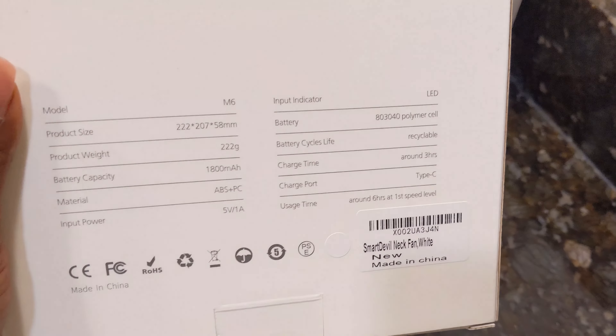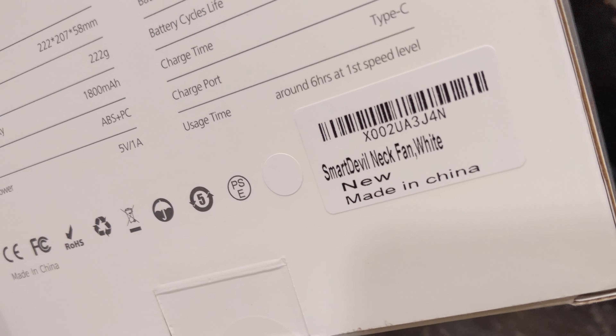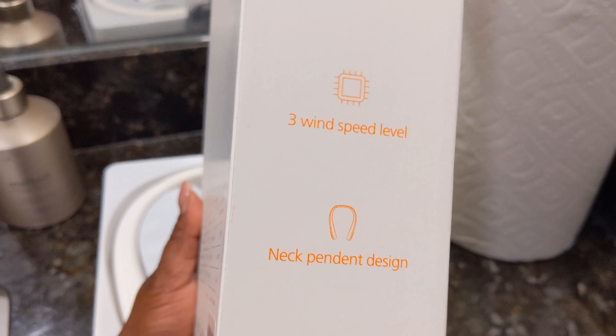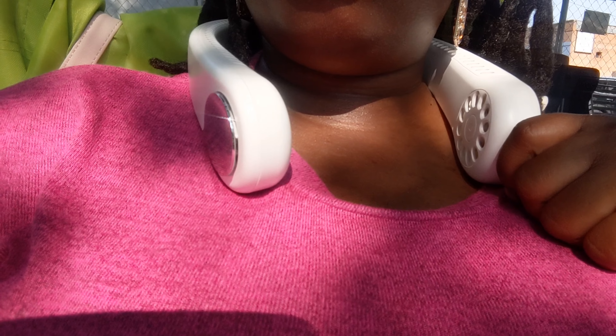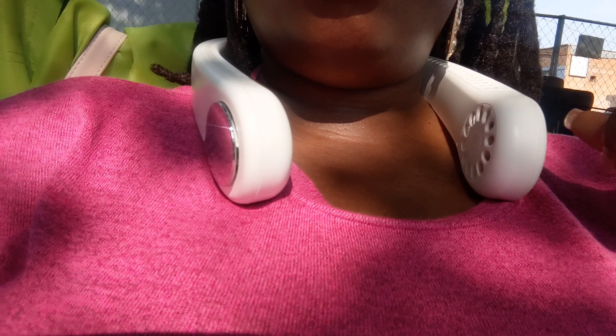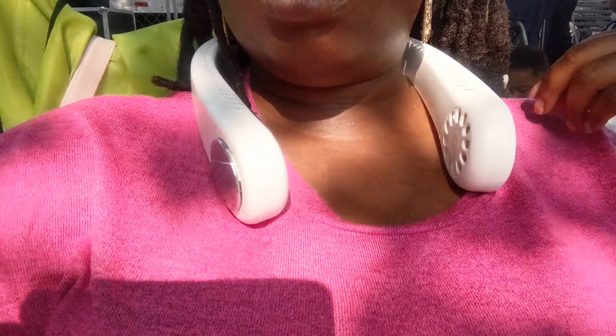It tells you about the accessories — it has the data cable and the manual. The packaging is very simple, not too much comes with it. The directions and everything are just so simple with this product, and I really like that because I hate when stuff is overcomplicated. I don't like reading directions.